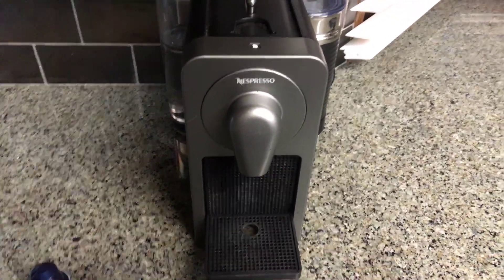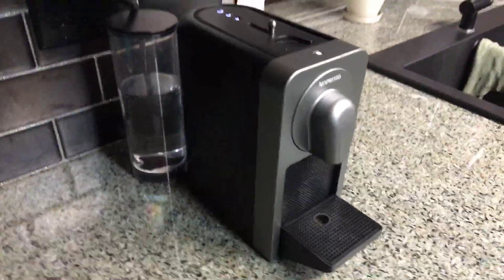So I got a problem. I was out of town and my wife called me. She said the coffee maker's not working.